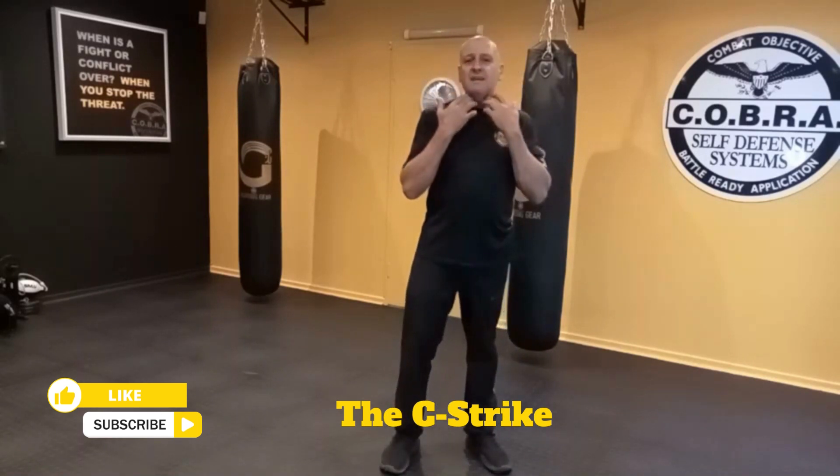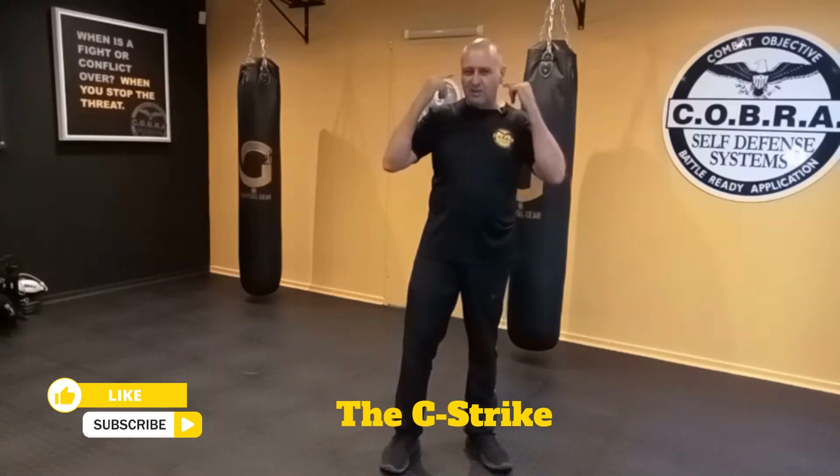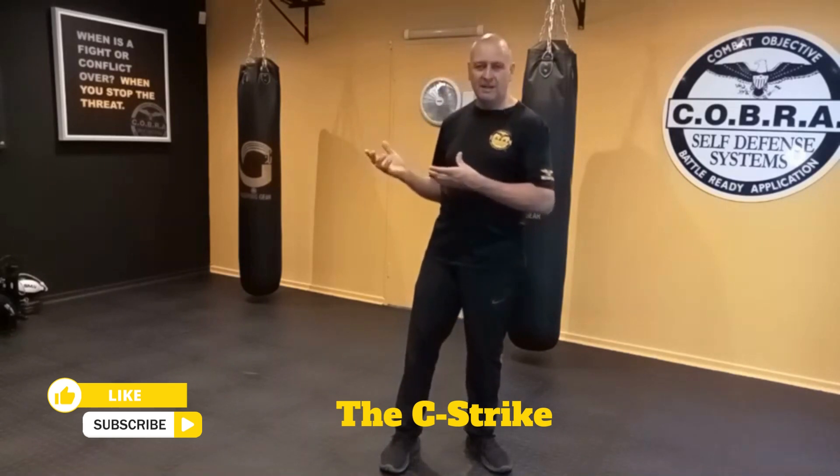The idea is to strike as hard as you can, to penetrate and go right through. That should be the picture in your mind so that you inflict maximum injury. Let's illustrate how that looks when done against an attacker.